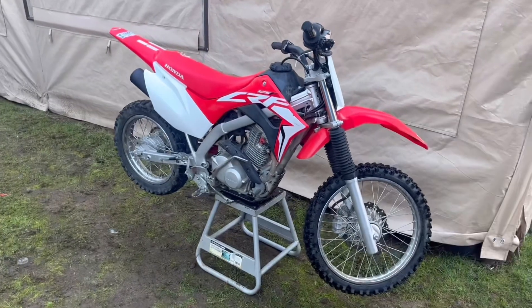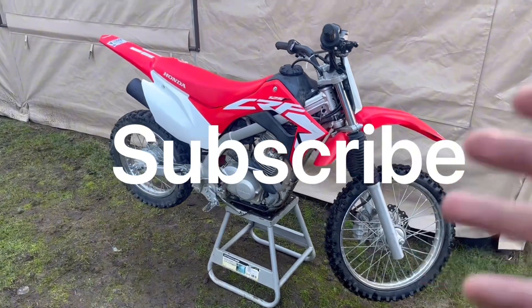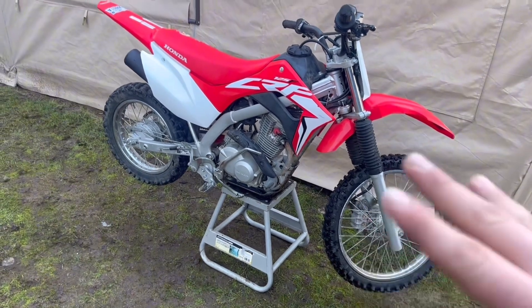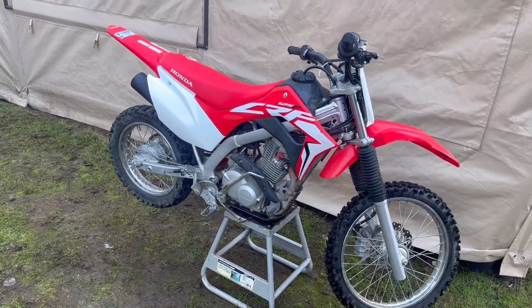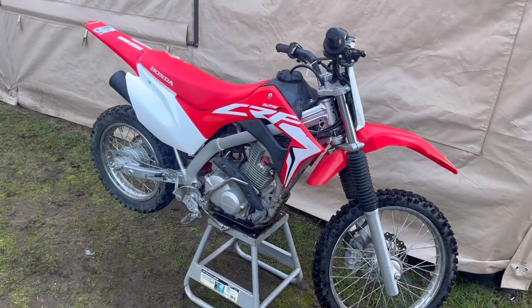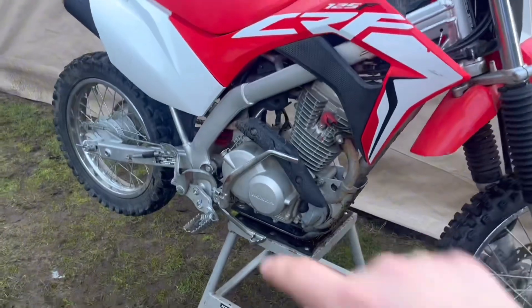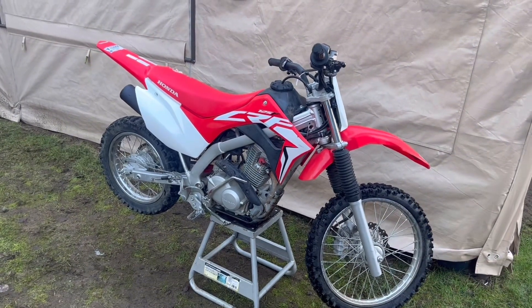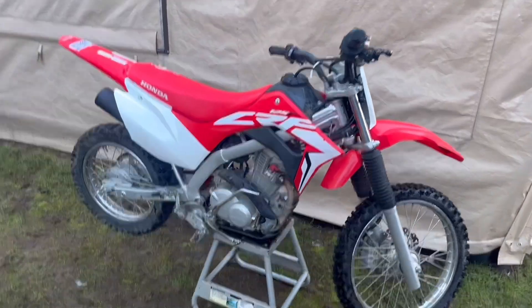Welcome back to another video of Easy Auto Boys. Today I'm going to be doing an oil change on a 2020 CRF 125. It is the same procedures for all the 125s and like the Yamaha TT-Rs, but the TT-Rs have the drain bolt on the side. I do have another video where I do that on that bike as well, but we're doing this bike today.